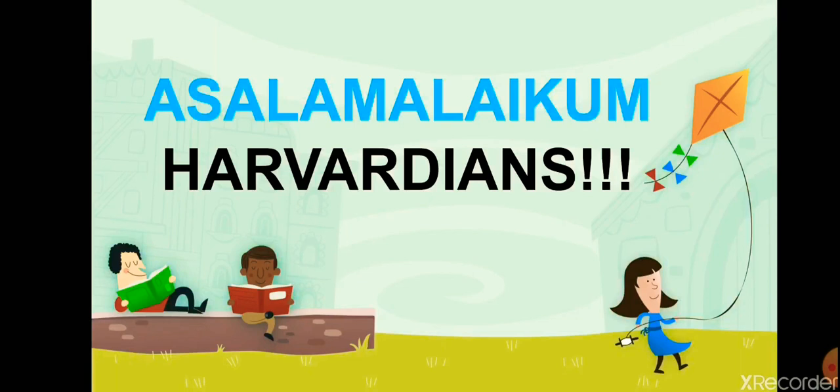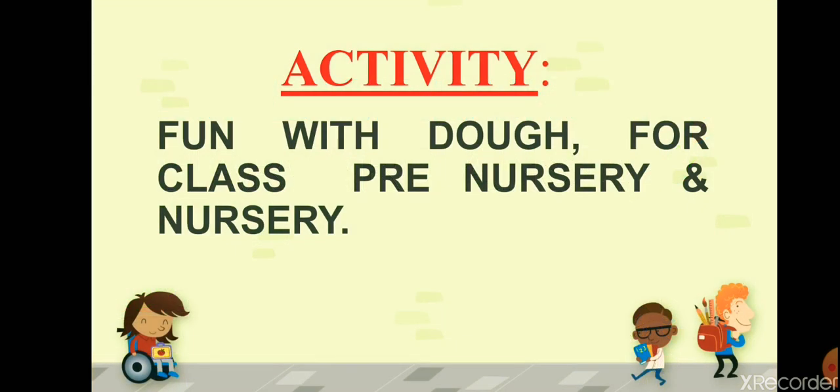Assalamu Alaikum, dear Harvardians! I hope you are all doing well. This is your activity teacher, and today I'm here with a new activity. Our today's activity is Fun with Dough. This is for class Pre-Nursery and Nursery only.